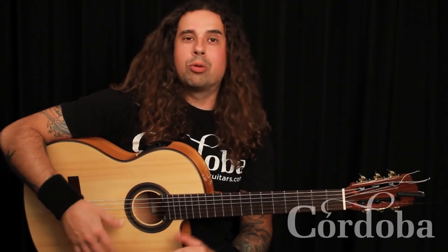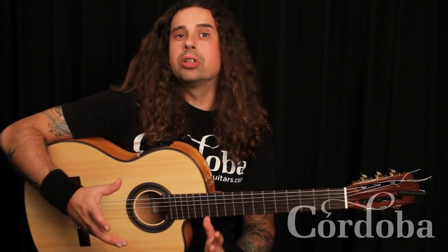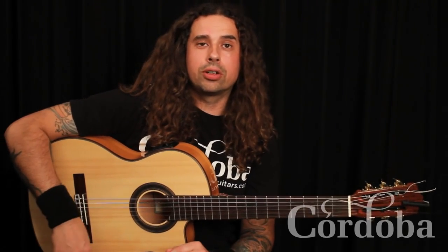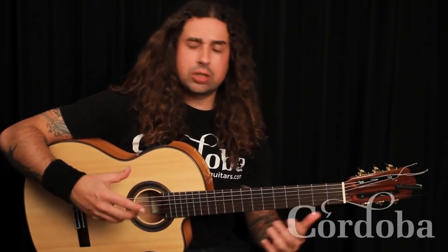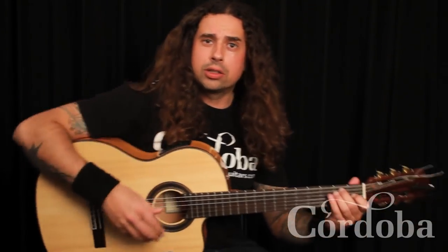Hi there, my name is Ben Woods and I want to show you the basic building blocks to flamenco guitar technique. There are about six or seven techniques just for flamenco guitar and I just want to illustrate those to you.